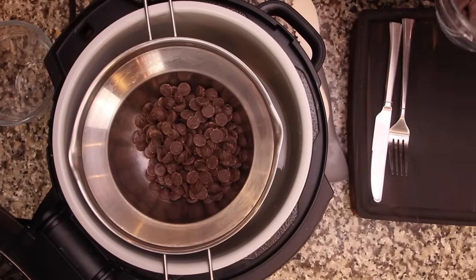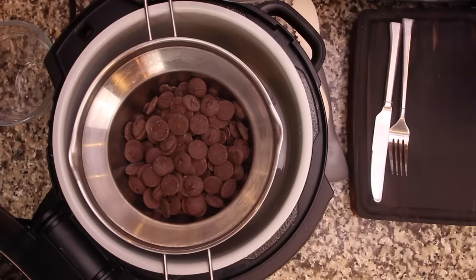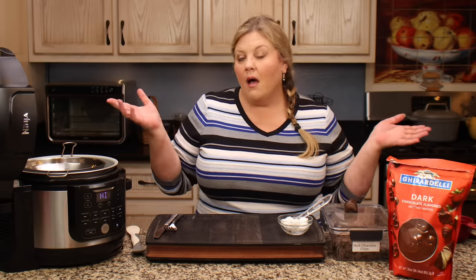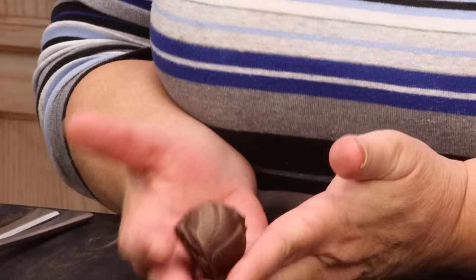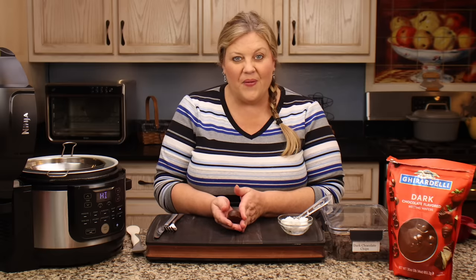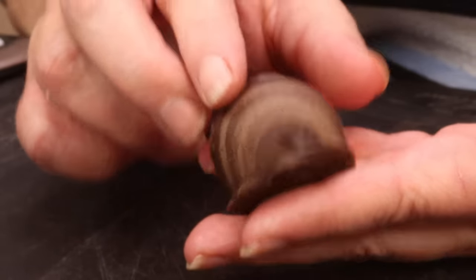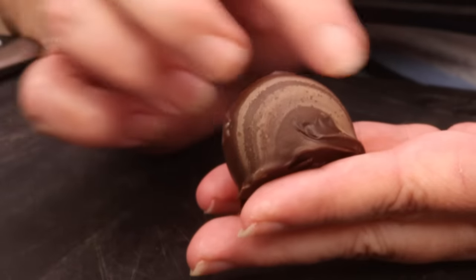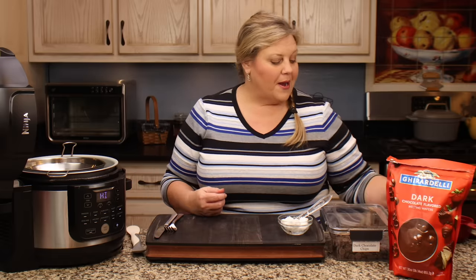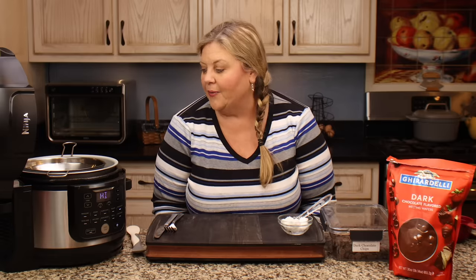We have to wait for the chocolate to start melting, which doesn't take that long, and we'll stir it up. In the meantime, let me show you what happens if you use just a bag of dark chocolate chips for dipping. It will set up and work okay — I dipped this candy in all dark Ghirardelli chocolate chips — but you can see these streaks. It's not real shiny. So I recommend using the combination; it seemed to work much better.